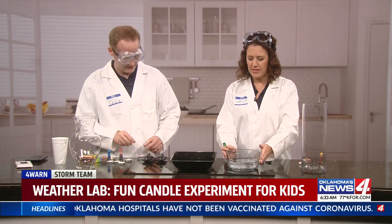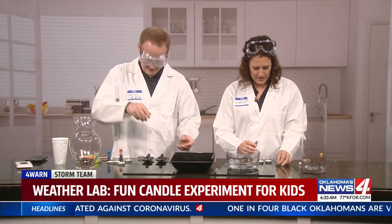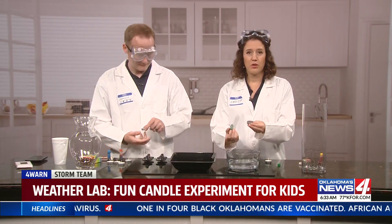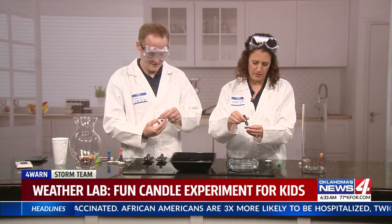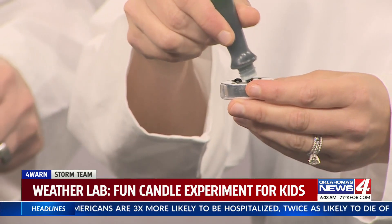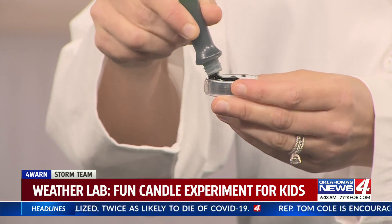First, you want to fill up a plate or bowl with water. Then take the food coloring and put it at the base of the candle. You don't even have to use food coloring for this experiment — it just makes things fun, it's going to jazz it up. So a few little drops, swirl it around the bottom.